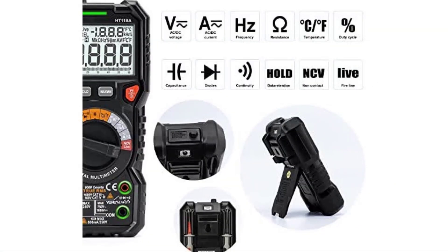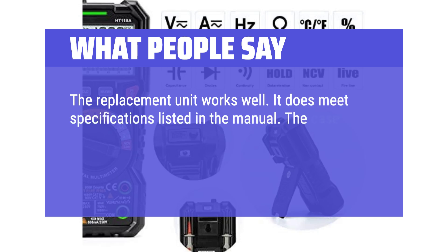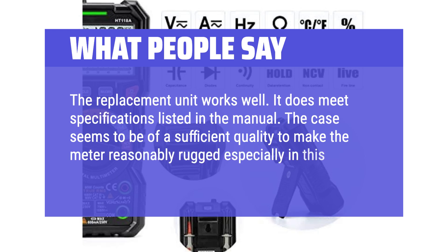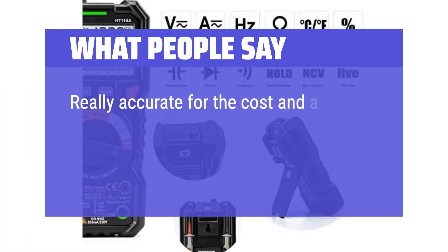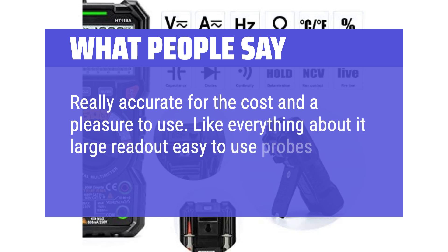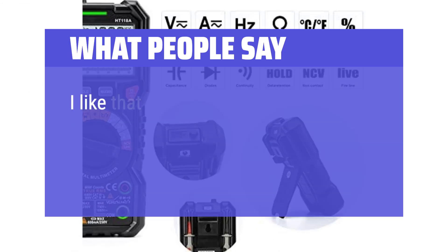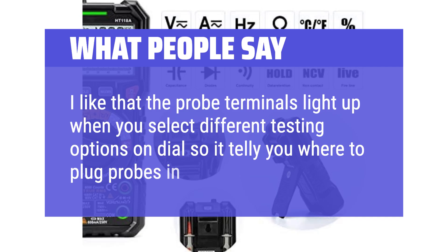What people say: The replacement unit works well and meets the specifications listed in the manual. The case is of sufficient quality to make the meter reasonably rugged, especially in this price range. Really accurate for the cost and a pleasure to use. Large readout, easy-to-use probes, and a neat fold-out resting bracket. The probe terminals light up when you select different testing options on the dial, telling you where to plug the probes in.